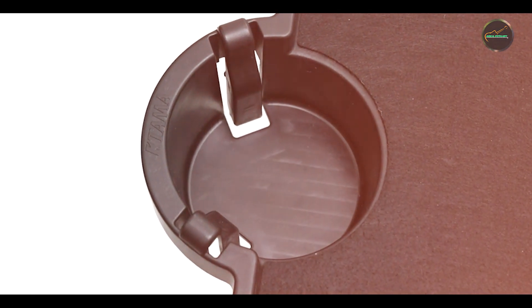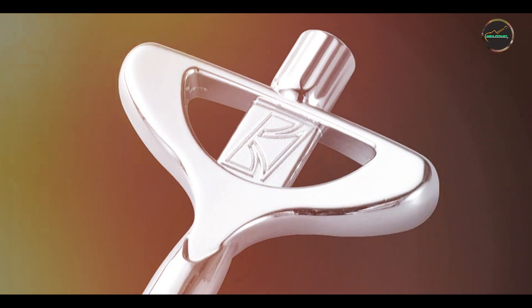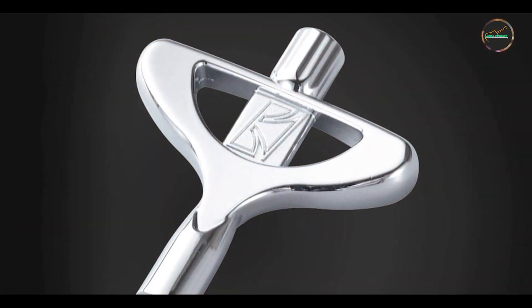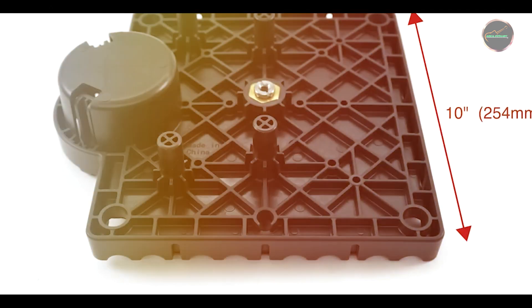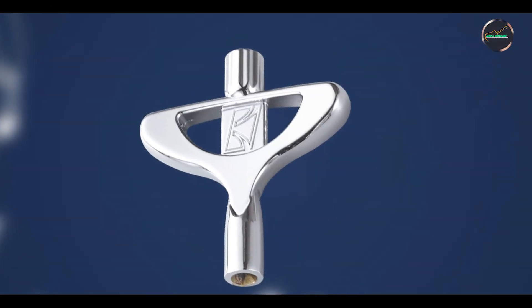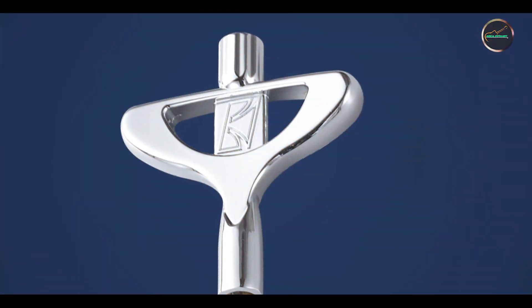The Tama TDK 10 simplifies the drum tuning process, providing accurate adjustments for optimal drum tone and pitch. It allows drummers to fine-tune drum heads quickly and effectively, enhancing overall sound quality and playability. The key's ergonomic handle ensures comfortable handling during tuning sessions, making it ideal for both practice sessions and live performances.